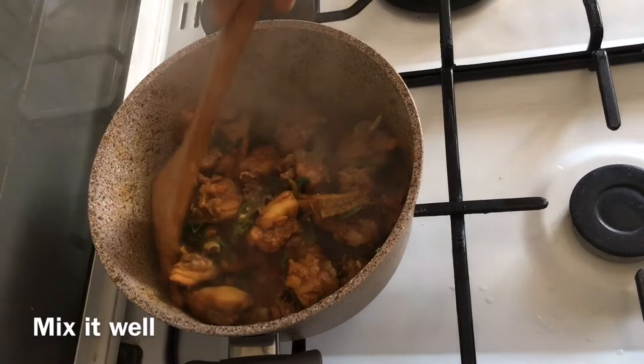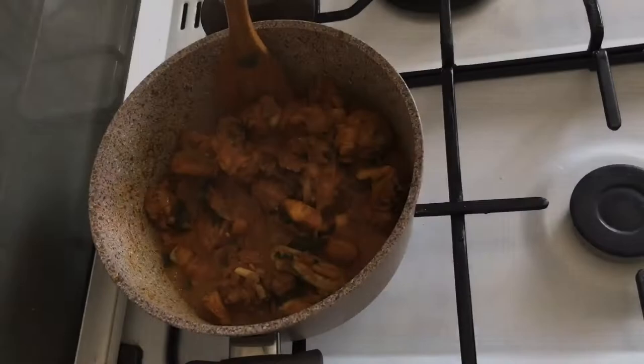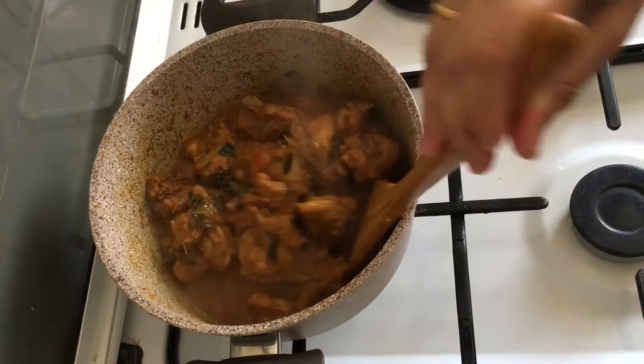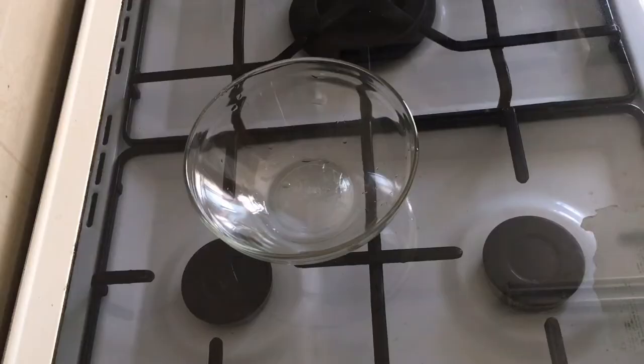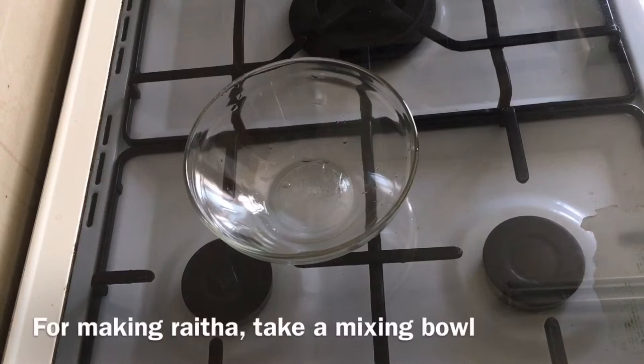Cook with 5 minutes. Add the gravy to the gravy. After cooking the chicken, we will cook the chicken for a bit. Let's cook the chicken.